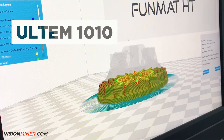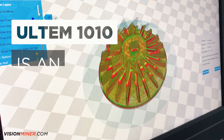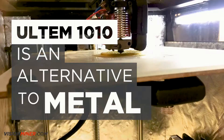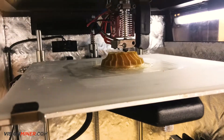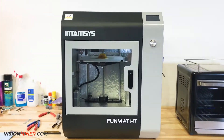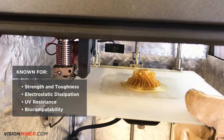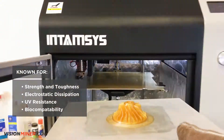Ultem 1010 provides manufacturers with a high-performance, thermally stable, cost-effective alternative to metal. It is well known for its strength and toughness, as well as its electrostatic dissipation, UV resistance, and biocompatibility.